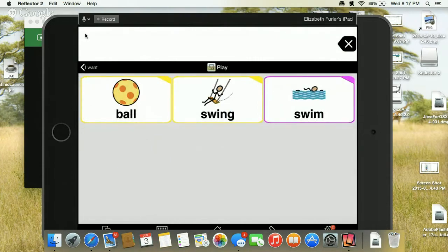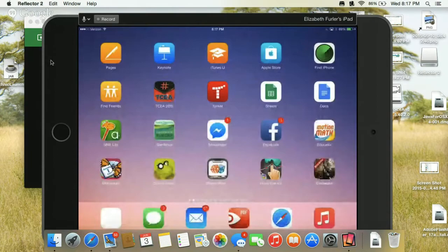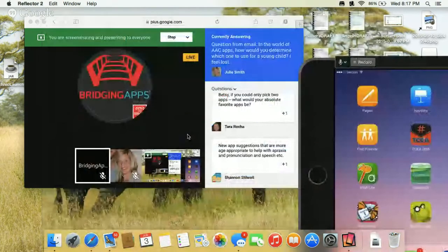The full user in Proloquo To Go has a lot of vocabulary, which is great, but you kind of want to start with something simpler — like just two or four or six buttons — and then develop into more folders so they have more and more vocabulary available. For this question about choosing an AAC app for a young child, I would definitely say you really need a full AAC assessment done by a speech pathologist who is very familiar with augmentative communication.